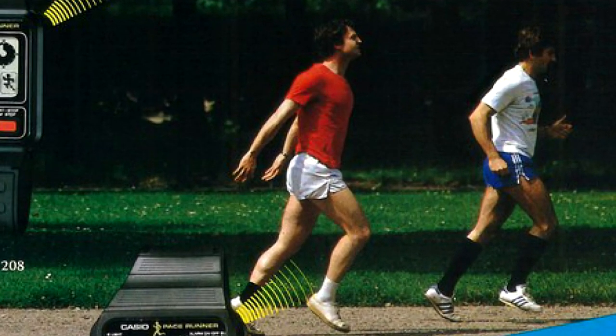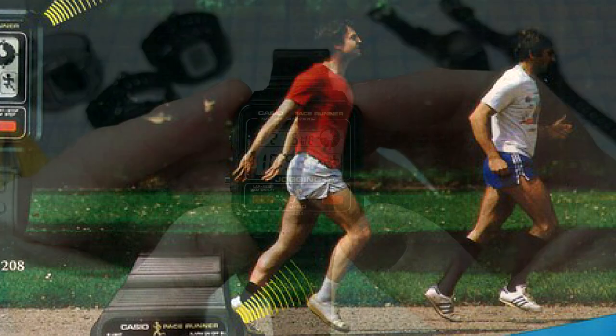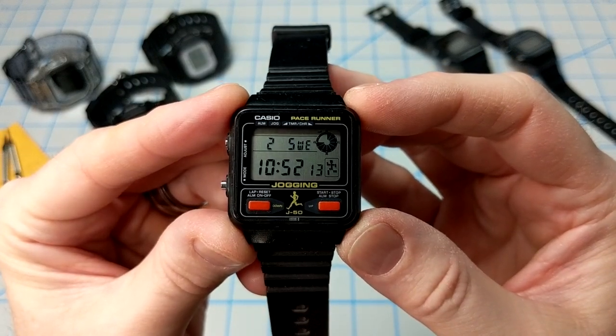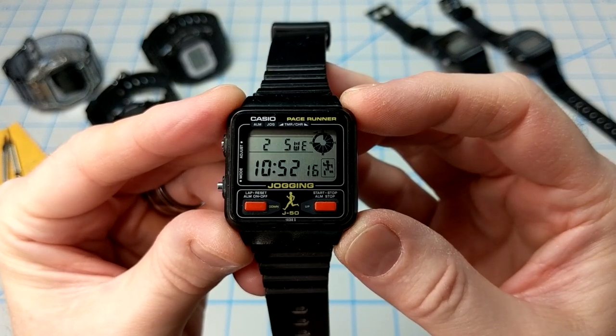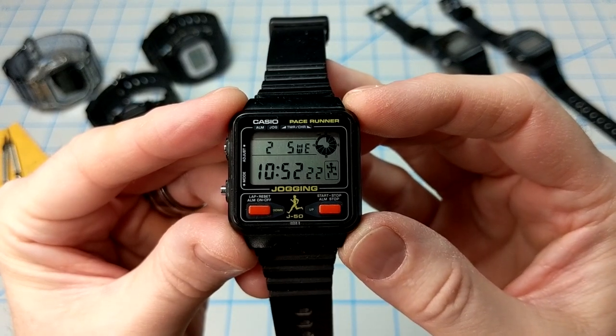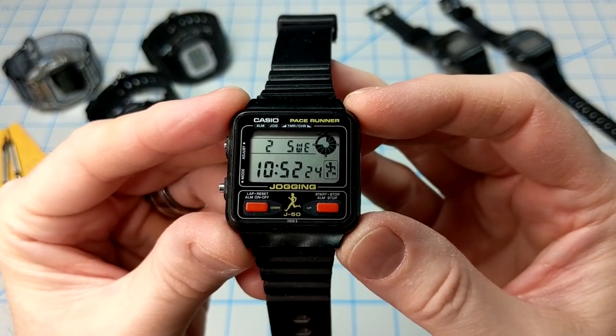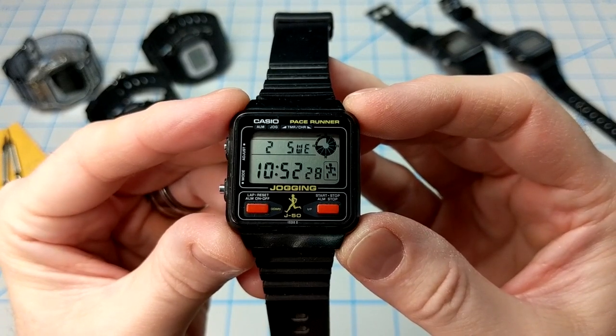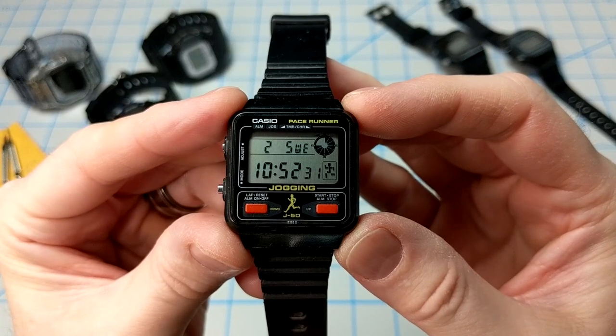But if you actually run like this man, then I'm sorry but you're going to have to return your watch — there's no reason for that. The watch also comes with a chronograph, a timer, and an alarm. There is no backlight on this model. The secondary version, the J100, also came with a calculator in case you need to do any complex calculations while you're jogging. But anyway, let's dive in and give this retro classic a fresh look.